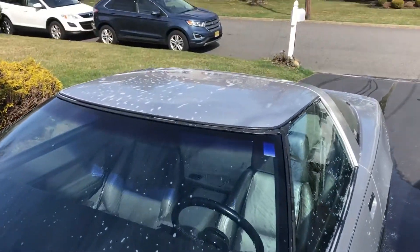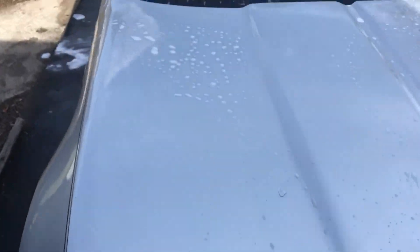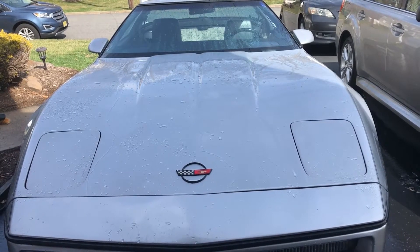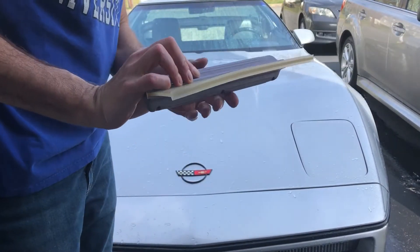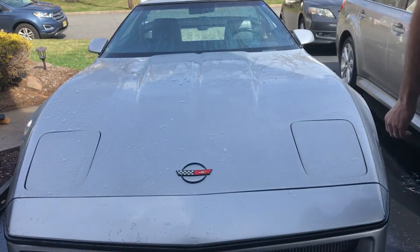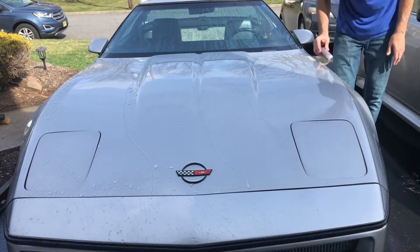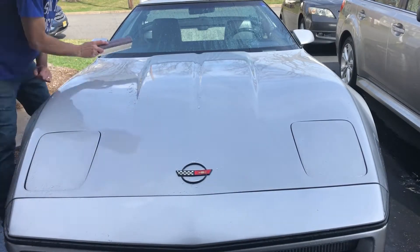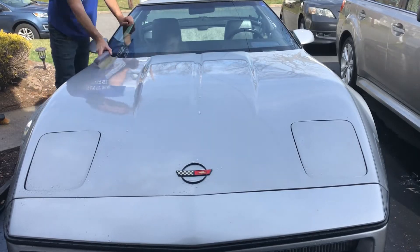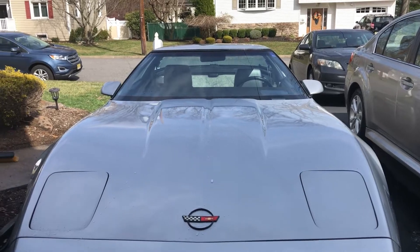Alright, first step: washed — at least sudded it up. Let me rinse this off and move on to the next step, which will be the clay mitt. I wanted to show you guys something — this is a little squeegee I've had for a while and it really does a quick job getting the water off.